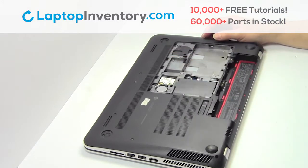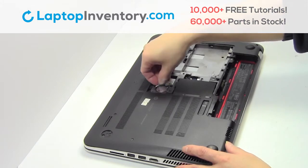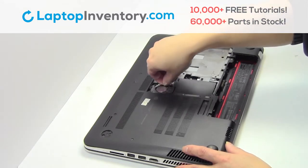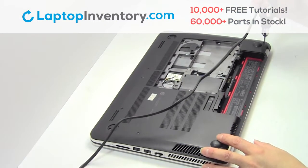Gently pry out the hard drive. Remove the cable. Remove the screws.